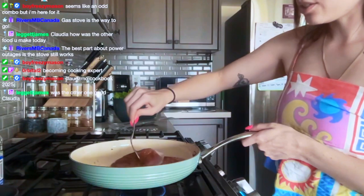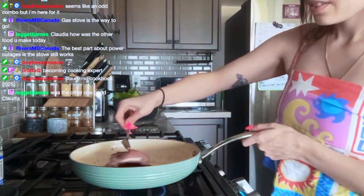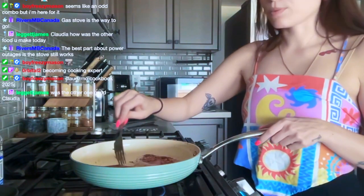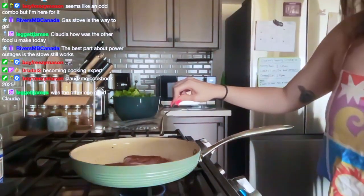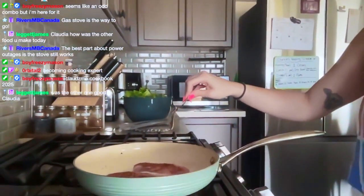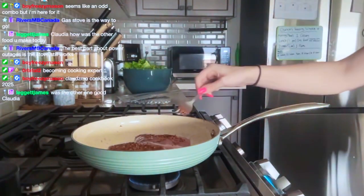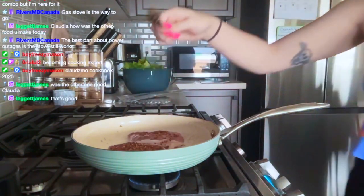A little bit on the underside too. The other ones were good, I liked them a lot. Let me move you a little closer. Oh, I need to add the maple lime sauce. One of these totally has more seasoning than the other, but again, I need to work with it.